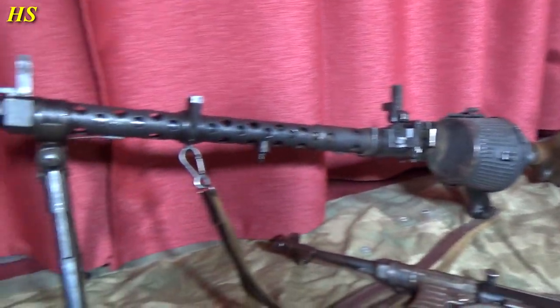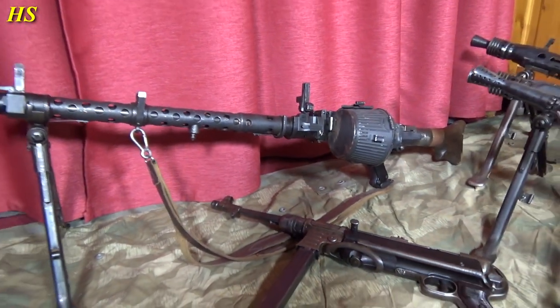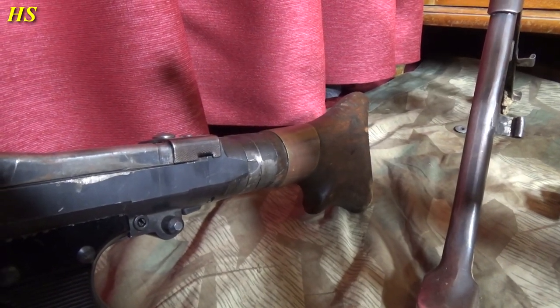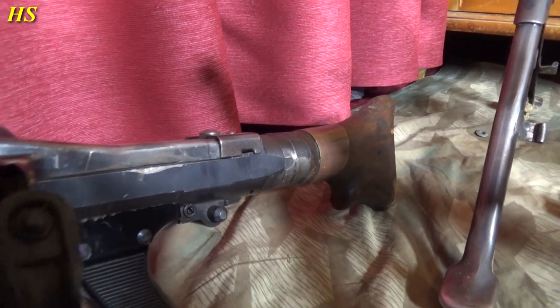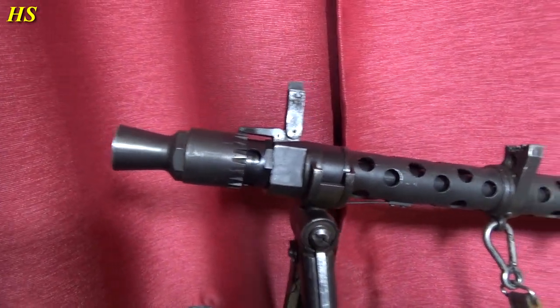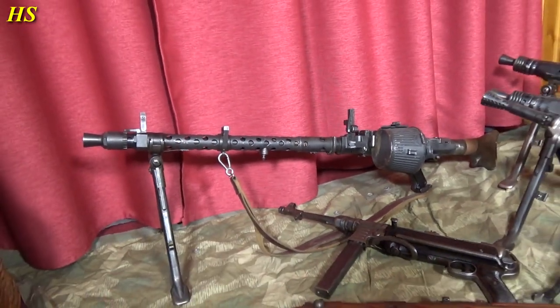Over there we got the MG34 — completely original. What I like about this one is the butt stock — it was damaged in the war and then they repaired it with a piece of a shell casing, which makes it even more amazing. Got a nice sling on it and drum magazine. It was more expensive to produce the MG34 — more expensive than the MG42.